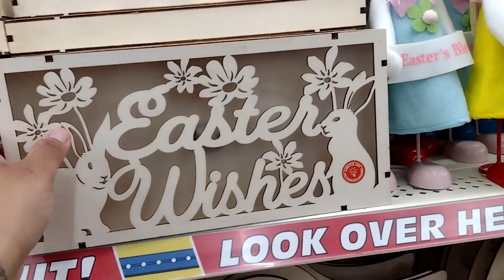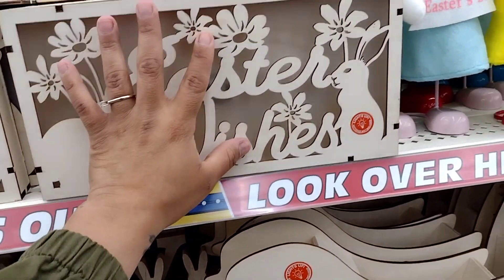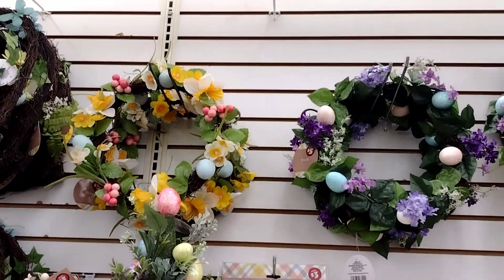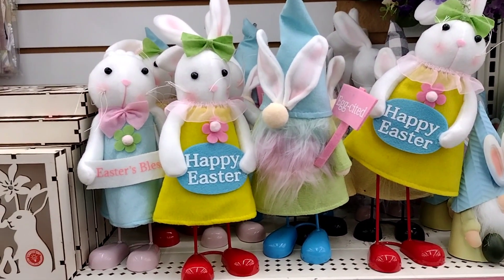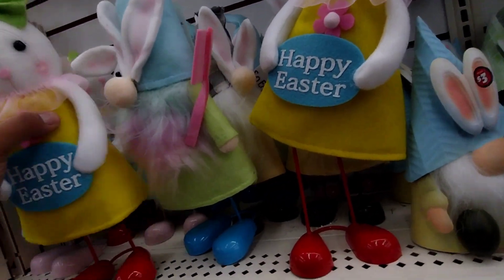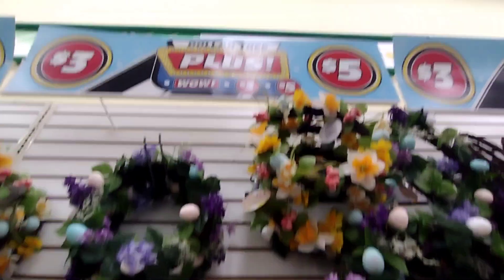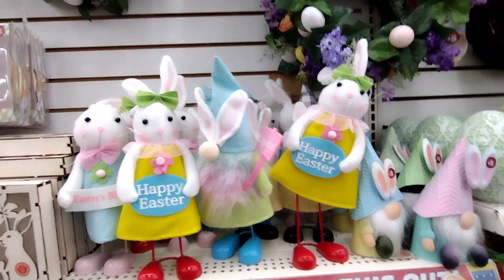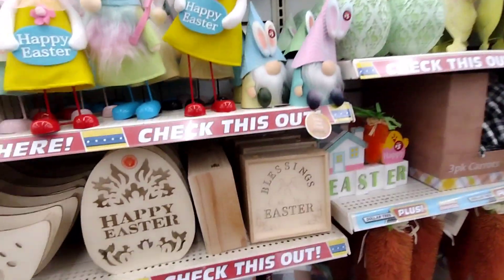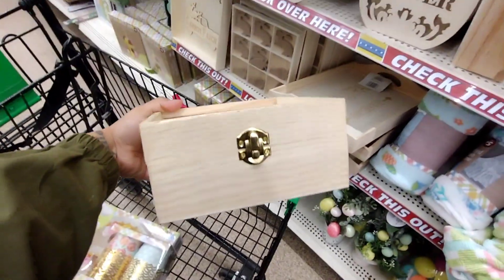They also have these LED lights, like little 3D lights. There are more wreaths up there too — they're beautiful. You can always save them for another time. These are going to be a dollar fifty. It's pretty nice that they're putting them half off — they don't usually do that.